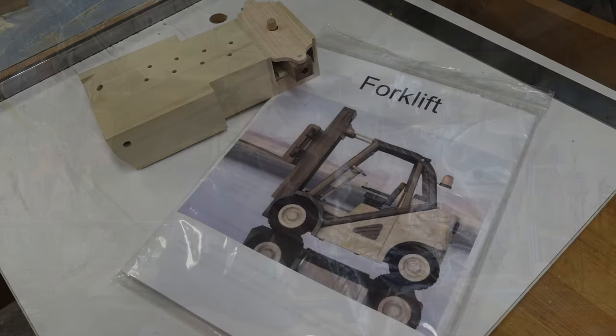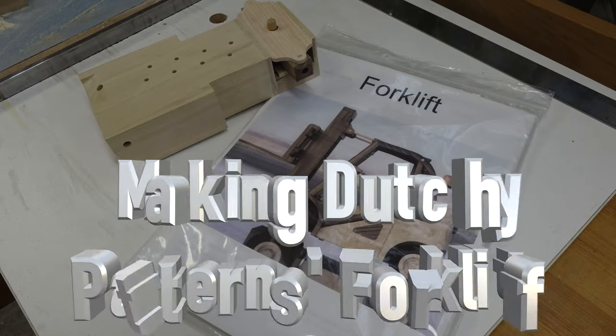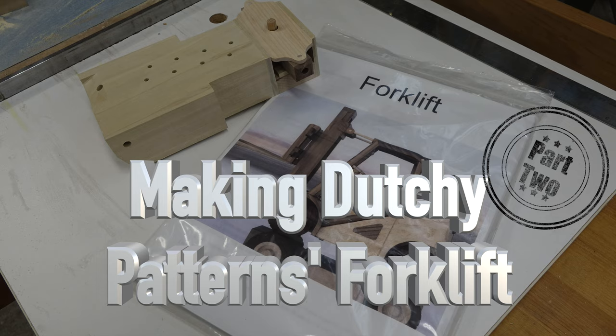Hey guys, welcome back. This week's show is part two of Dutchy Pattern's forklift build. On last week's show we got all the formalities out of the way — introducing the pattern, showing what to expect if you decide to order one. While it didn't look like we got much done, we did get the base done, the rear axle, and got that steering mechanism working really well.